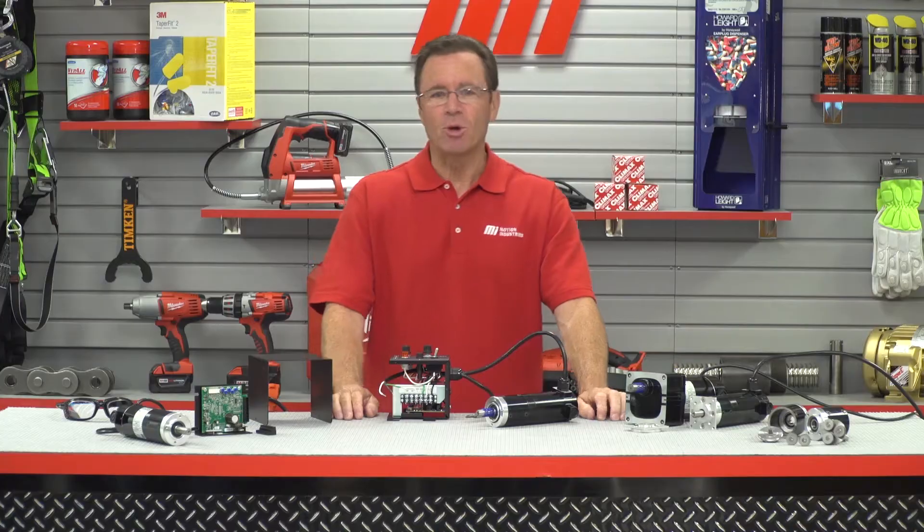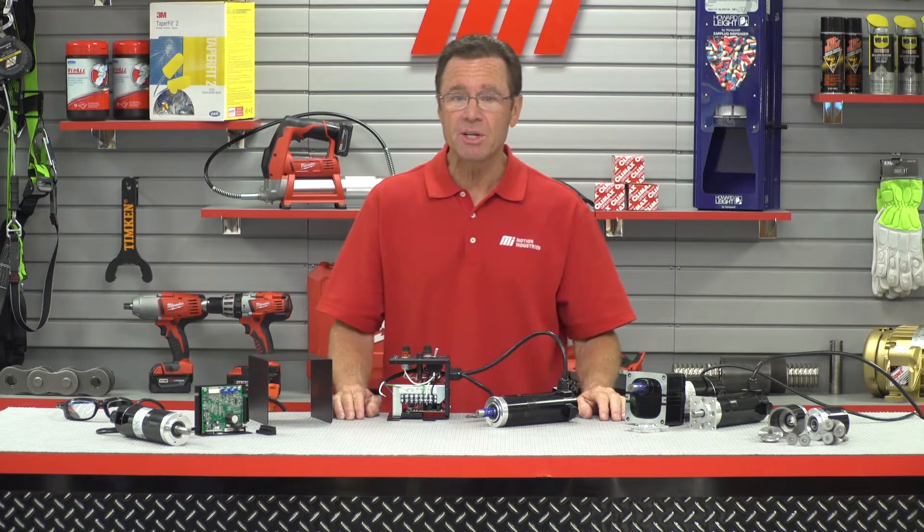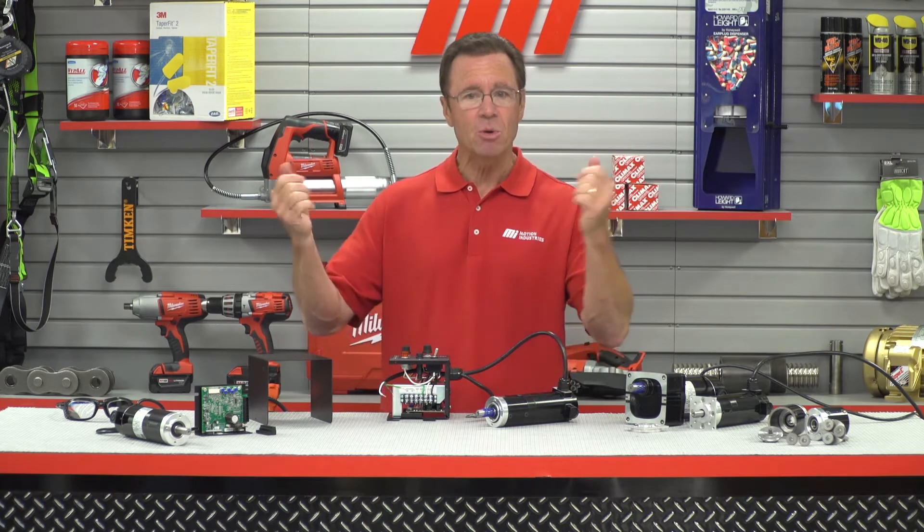Hello and welcome to Tom's Toolbox. I'm your host Tom Clark, and today we're going to introduce the brand new Type 24A 60P planetary gear motors from Bodine Electric Company, and then we're going to show you how easy it is to connect them to a typical DC motor speed control.